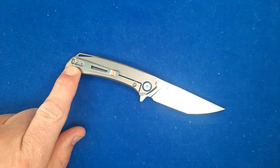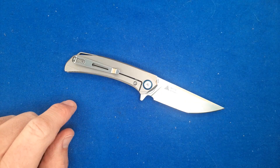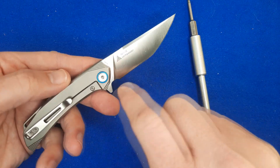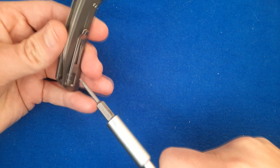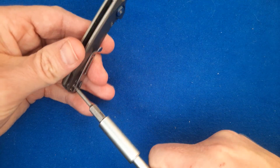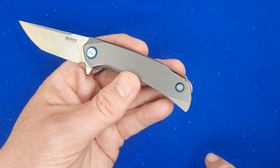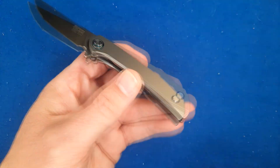We've got T6 screws there, and I believe this is a T8 here, but the rest are T6s. On this side, just flush pins — they're probably both D-shaped pins.